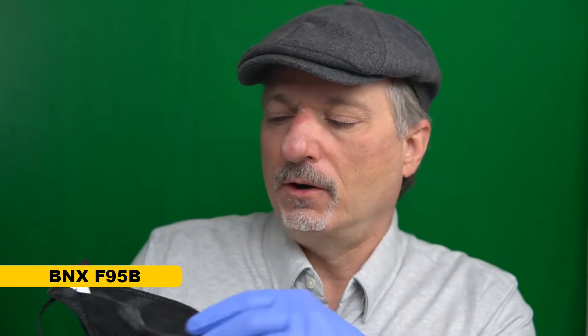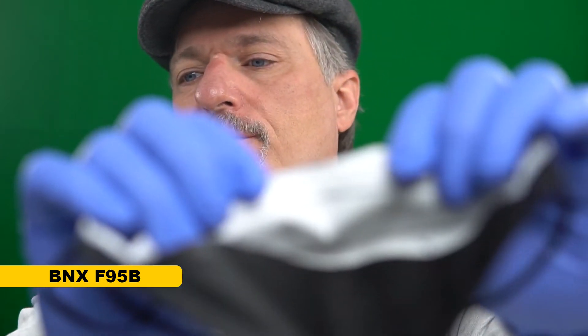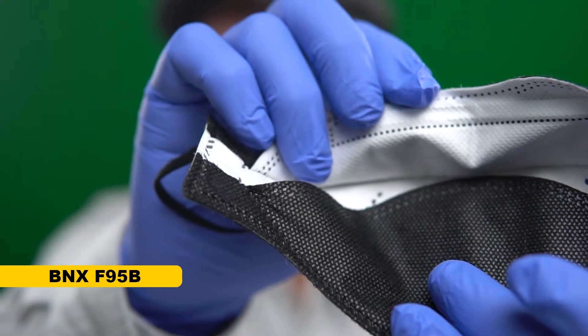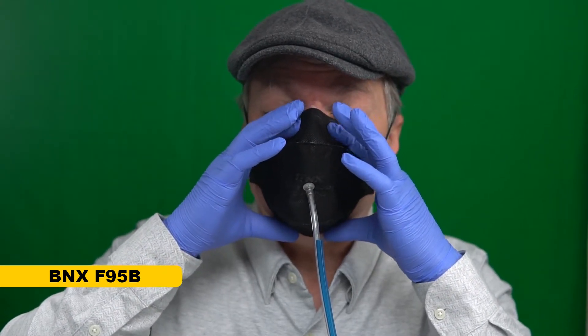I'm hoping the BNX mask is going to improve on that because it's got head loops and hopefully other design features that'll make it fit better. One thing to note: the BNX is listed as a small-medium mask, so this really isn't the right size for me. It also has a nose wire like a KF94 — kind of more like a bread twist tie, with two little wires running across it in a piece of plastic. That nose wire is not as stiff as a 3M's, because 3Ms use a solid piece of metal. I can feel the nose wire digging into my nose — the wire is on the bottom layer with no padding in between. That is as tight as I can make it on my face.